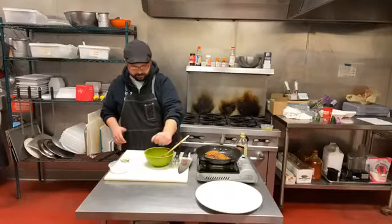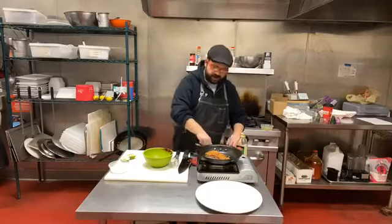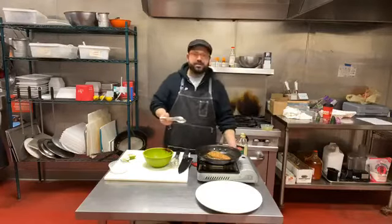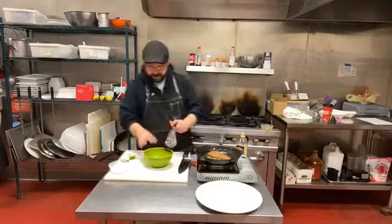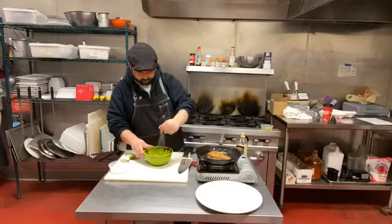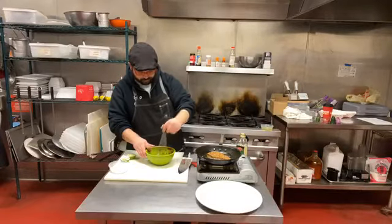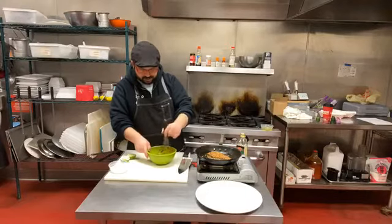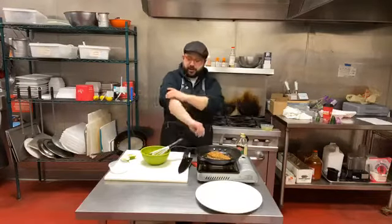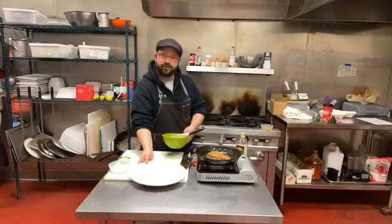Our tuna is looking pretty good so I'm going to give it a flip — oh yeah, that's real nice. I'll cook it for about the same amount of time on the other side. I'm going ahead and whisking this dressing together — looking real nice. This is a pretty simple dressing; you could use a lot of different ingredients, like a more traditional mustard-based vinaigrette if you wanted, which would make it a little more French.